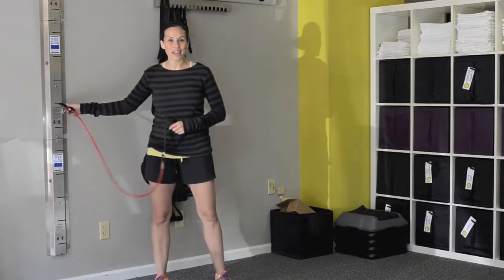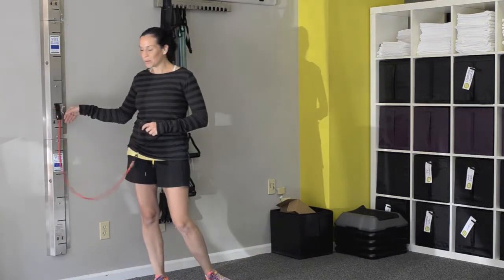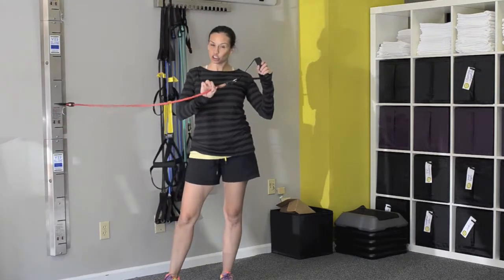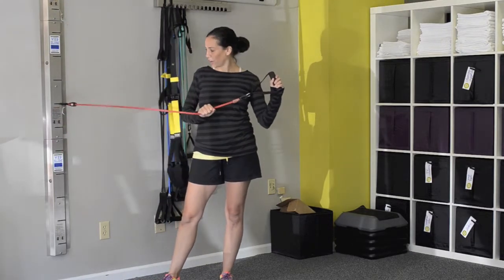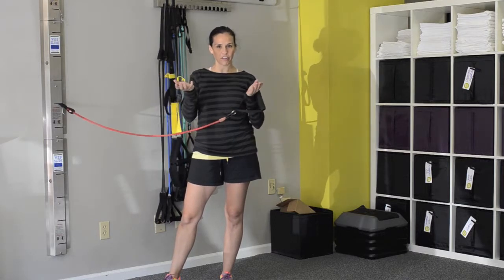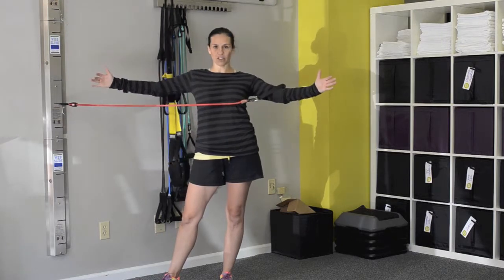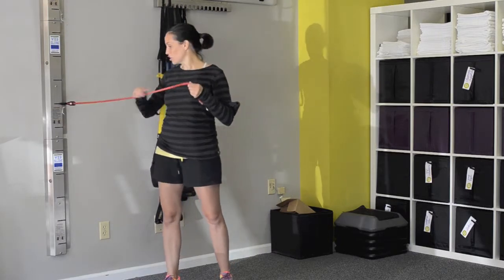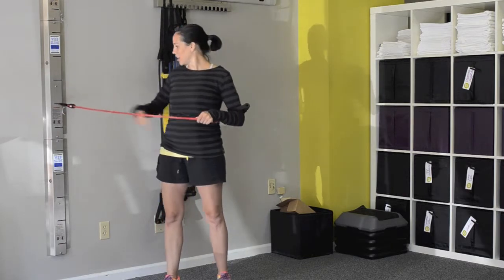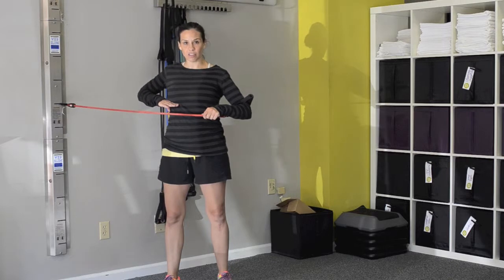Everyone probably has from rehab or just in their pile of exercise equipment some sort of band. It can be this tubular kind or one of those flat therabands that you might get from physical therapy. They're about this thick and maybe around this long, but they're thinner than this tubular type. Either way, you're going to attach that band at your chest level.